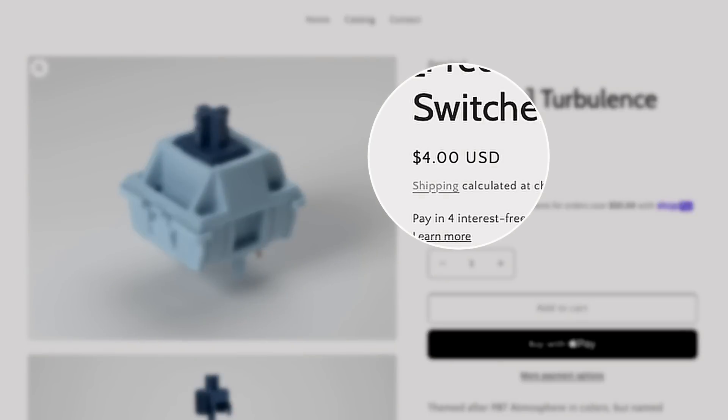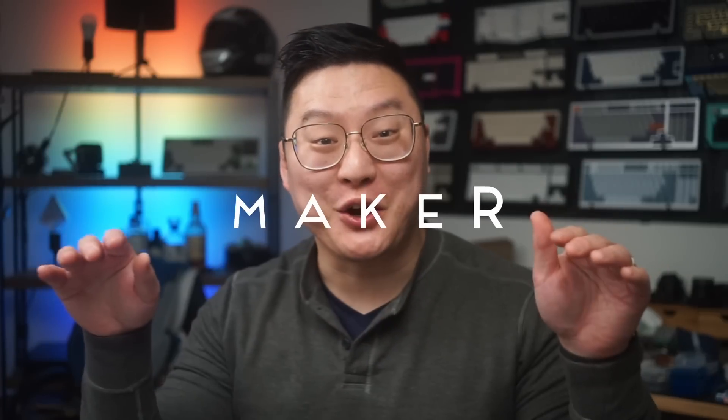So now we need to talk about the value proposition, because these are bringing some serious heat for their retail price of $4 — for a 10-pack, which makes these $0.40 per switch. Plus you can get another 5% off when you use code MAKER at checkout, making these only $0.38 per switch. That's too cheap. These switches just broke my value scale, because these would be a great contender even at $0.60 per switch.